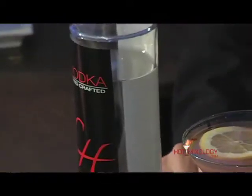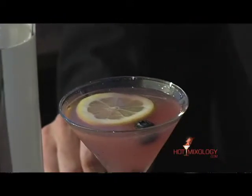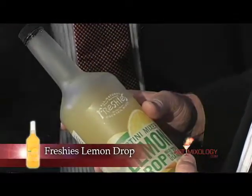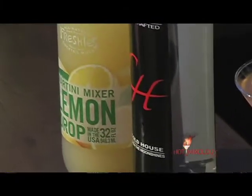And when you're doing your flair, because we chilled those martini glasses, we were muddling, we were doing all the flair that you're talking about. I skipped a few steps and just used the lemon drop mixer from Freshies — the all-natural mixer right here in Colorado.